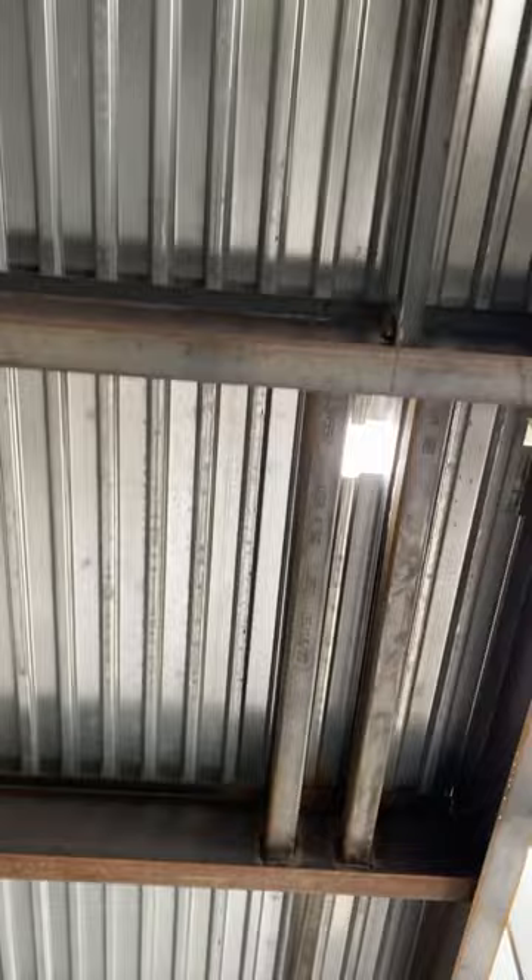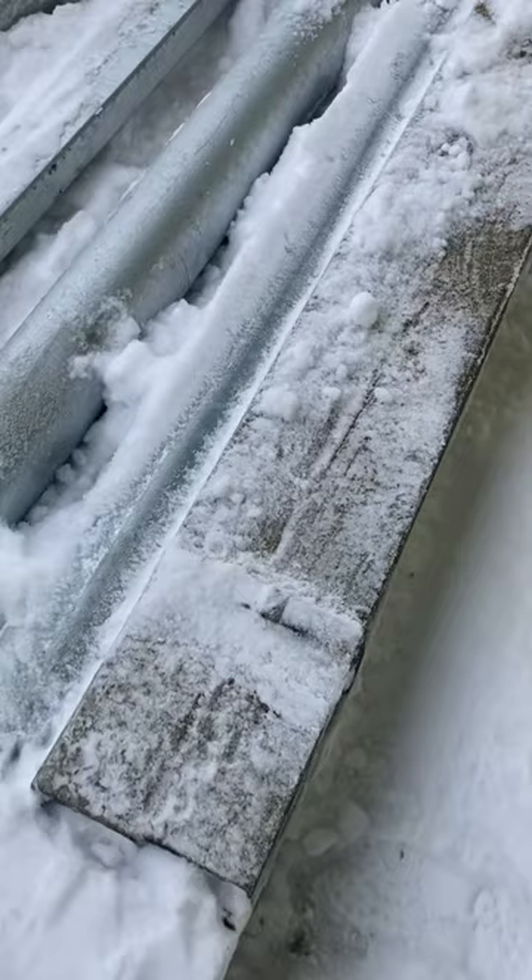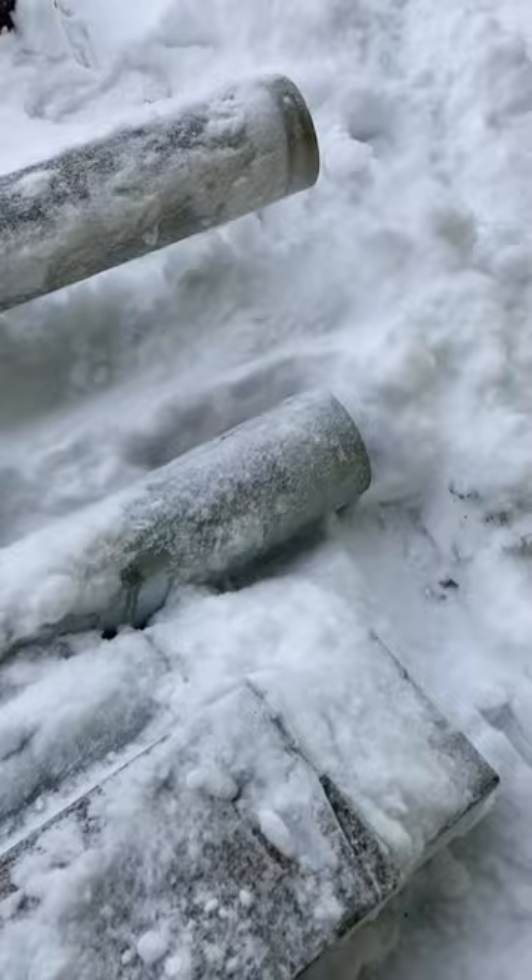You've got to weld this round tube stand upright, put it through the deck, and weld it to those square tubes, sticking 10 foot up above. And then once we get two of them in, we've got to go up above and weld these square tubes to the round tube at three foot intervals.